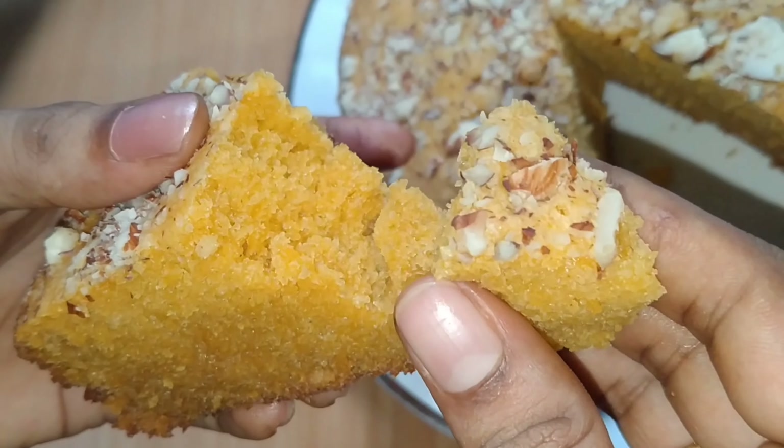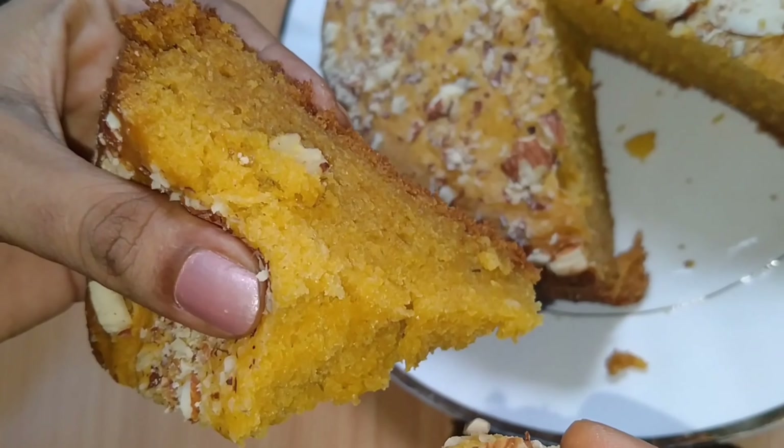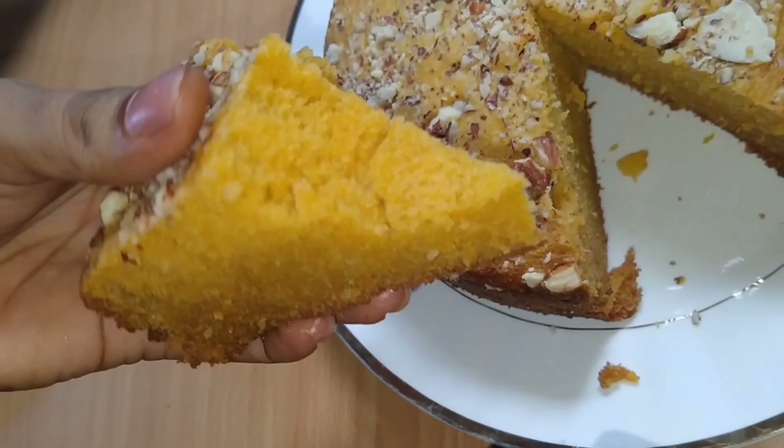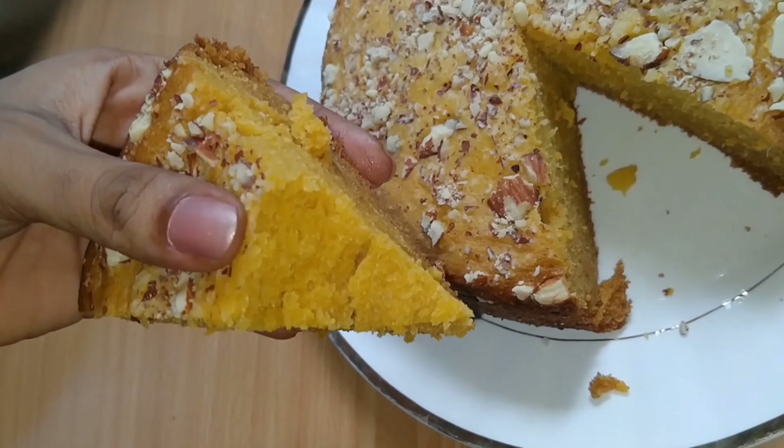I'm going to make a small piece of this cake. I'm going to make it soft. I don't want to add any artificial flavor. But I'm going to prepare this.